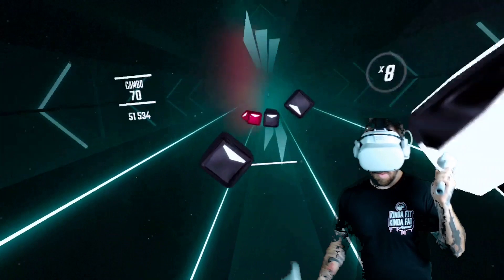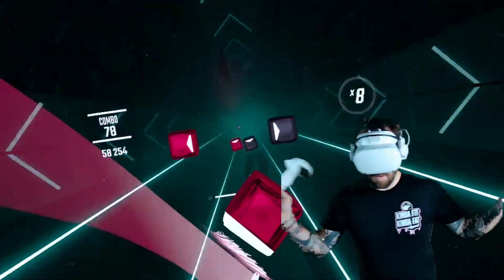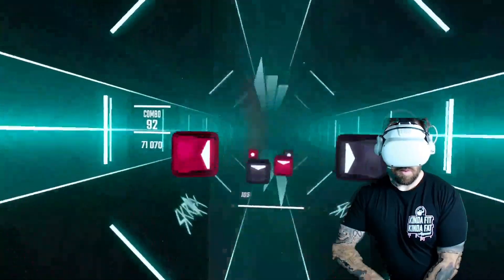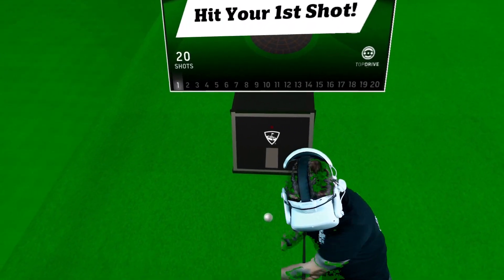These handles have little weights you can add, but it's not so much that you feel like you're going to overdo it or tweak your elbow. If you don't know how I feel about weights in VR, check out the video linked here. If anything, it just makes it feel a little more real.